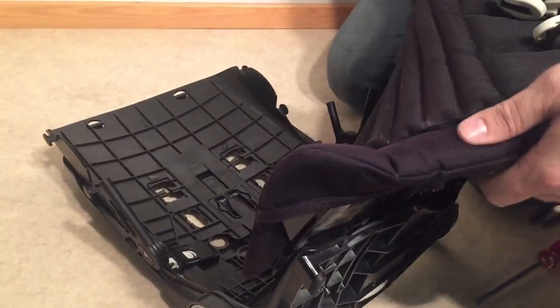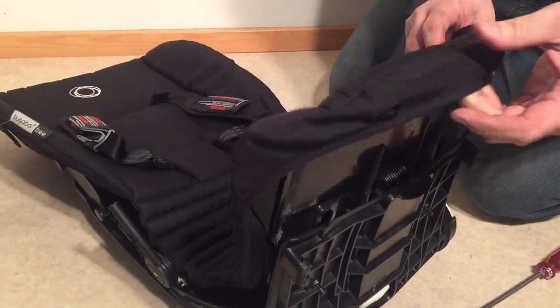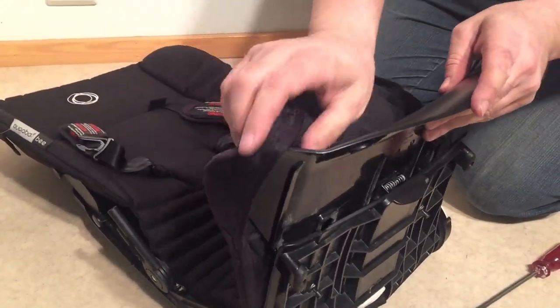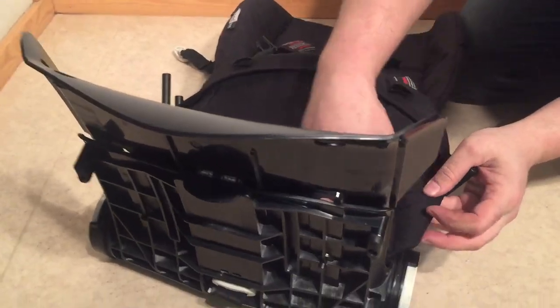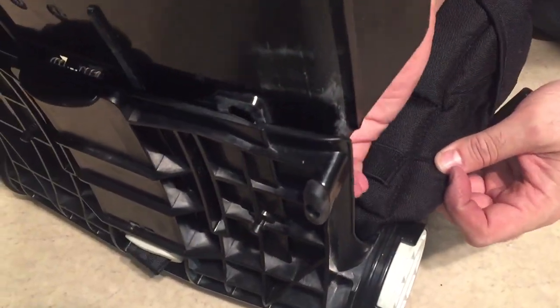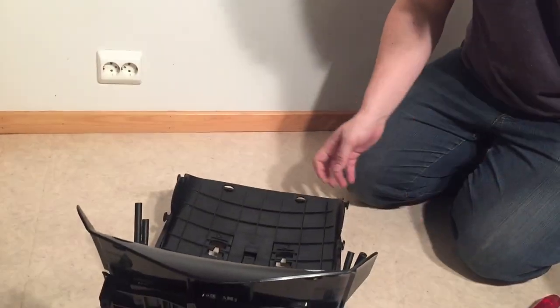Then there are more of these elastic strips that attach here — you can just slide them off of these pegs. And then lastly, on the footboard element, there are another pair of buttons. On one side it's ripped off, but on the other side there's another one of these elastic belts. You pull the central buckle through and now we remove the seat.